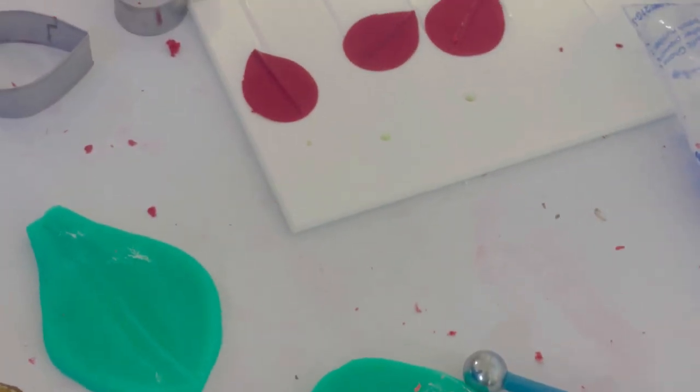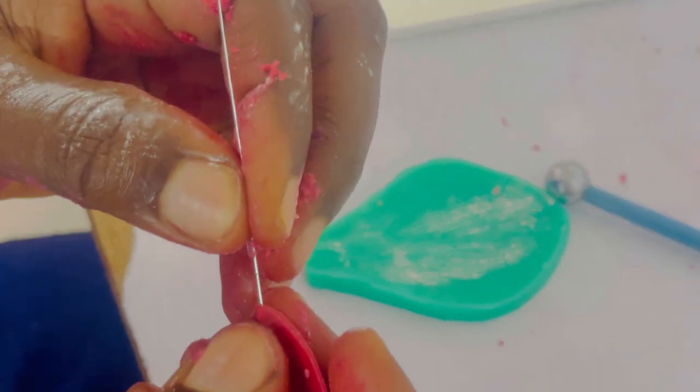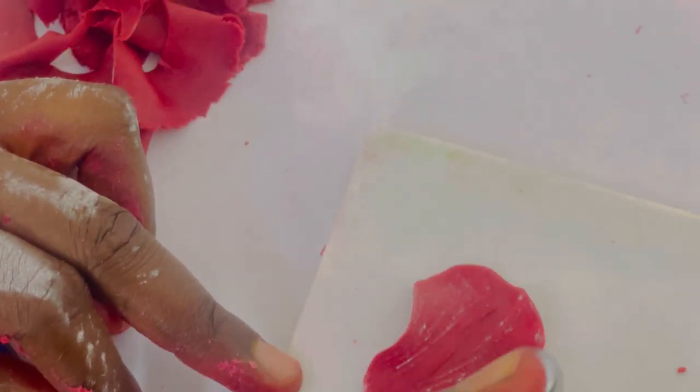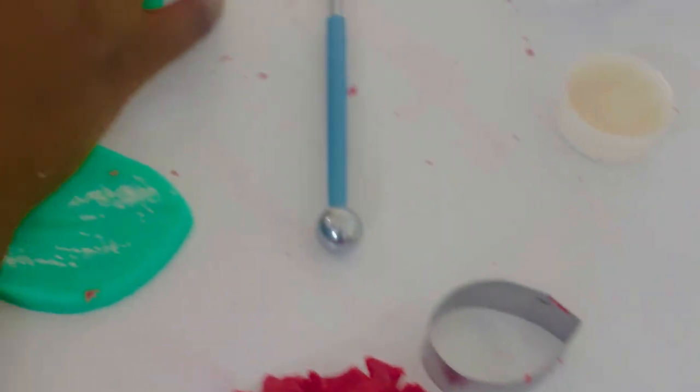Here we have our petal. We push in our wire — we dip it in the glue first, then push in our wire. When done, we vein, then frill the edges, then dry in our apple crates. You can also use petal drying crates. We vein thinly, not too hard, then dry in our apple crates.